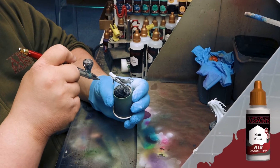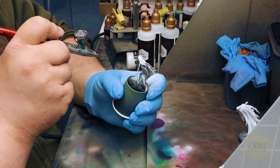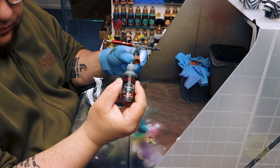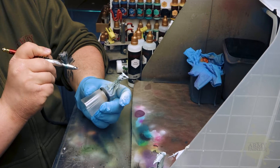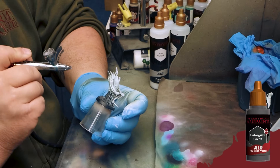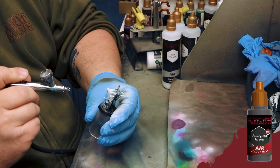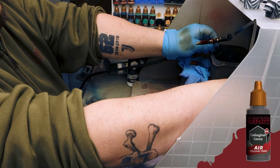He's going to apply the matte white in a zenithal fashion, leaving some of that matte black primer in the shadows. Then we're going to grab some Unforgiving Green — the base tone from the Angel Green triad — a nice dark green. He's going to reinforce some of those shadows and shift it a little bit towards the green spectrum by applying this in an upwards fashion, focusing on the transitions between the black primer and the white paint.